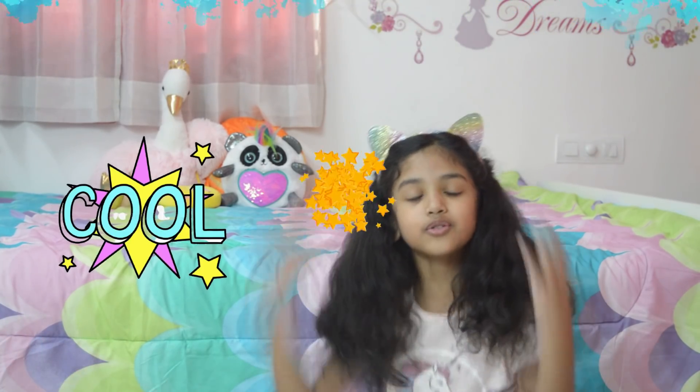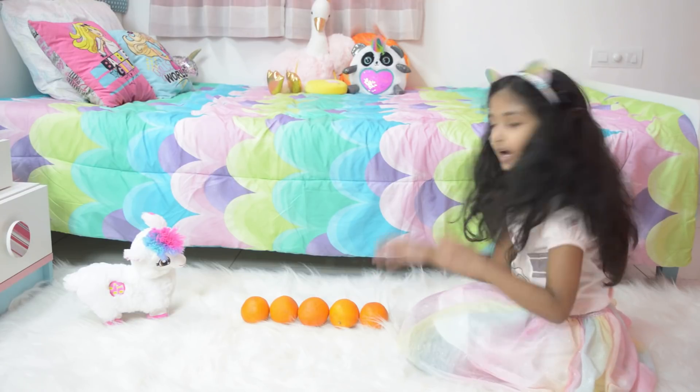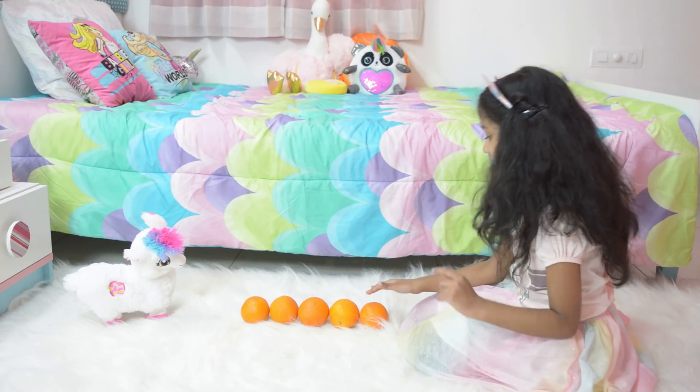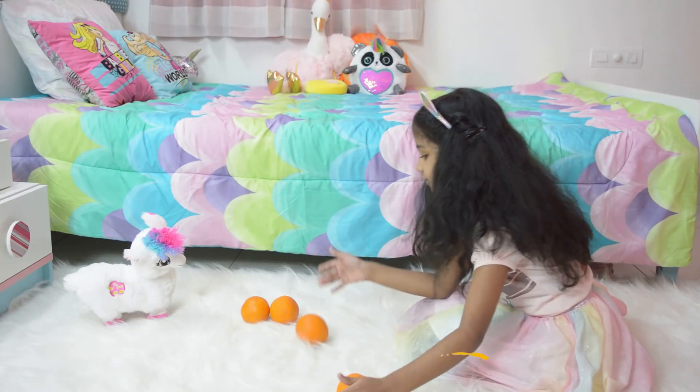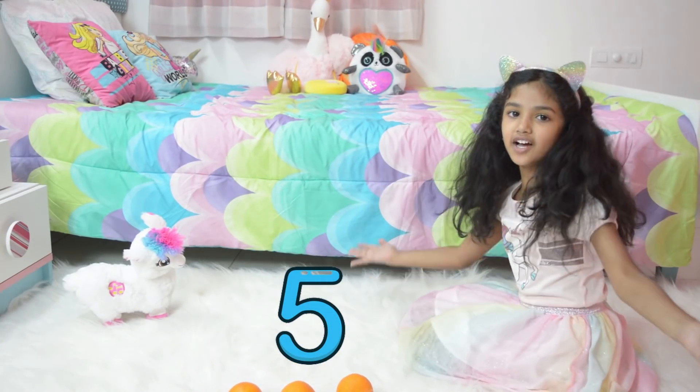No, no, no. Only five. Elsa, under my bed — so cool. Now come, tell me how many fruits are left. I know the answer is five. Look: one, two, three, four, five. The answer is five. Yay!